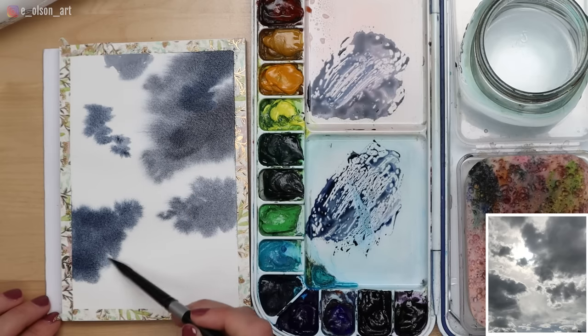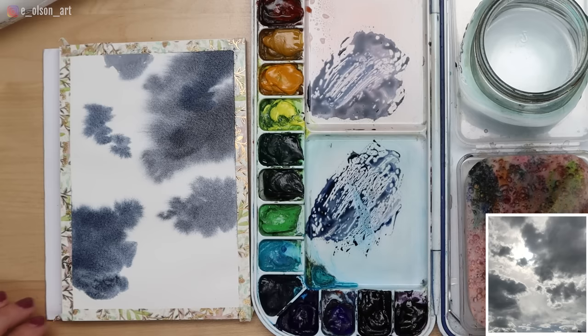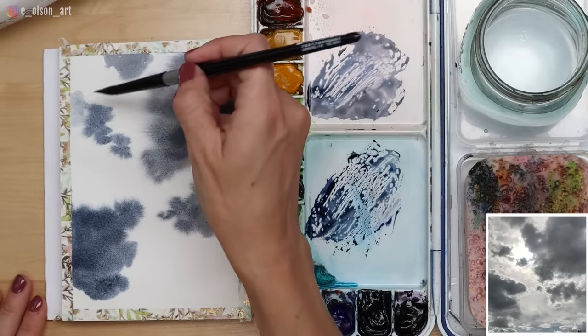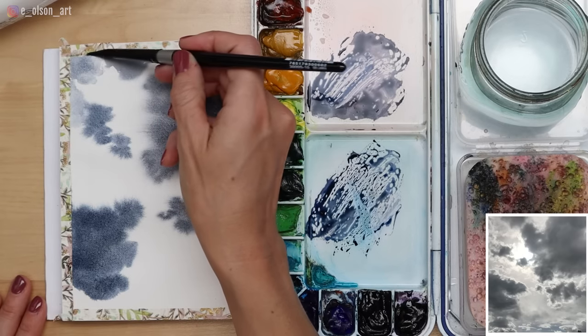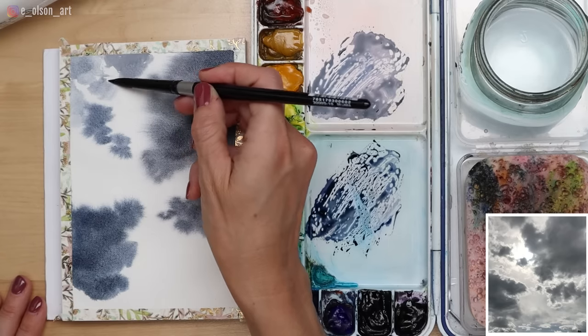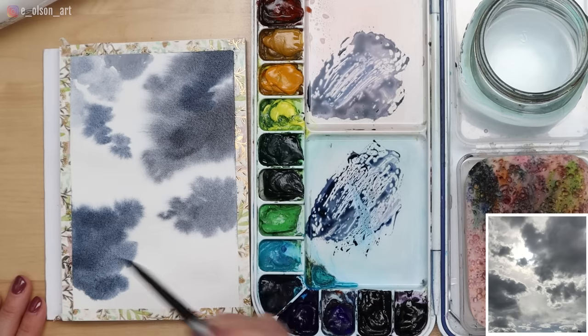It's really important to design your composition in a pleasing way and not just hope it works out. I'm rinsing the dark paint out and blotting on my sponge — you can see how much lighter my values are now. I can still work wet-on-wet, although my paper is already starting to dry a little bit, so we may need to go in with a second layer: let this dry and try it again.